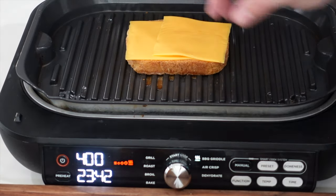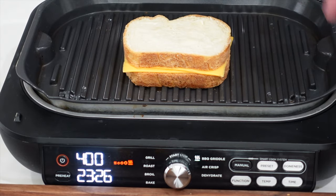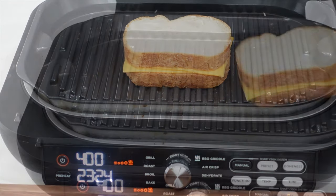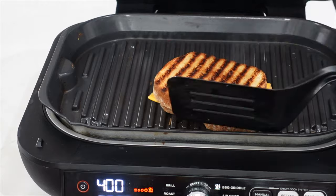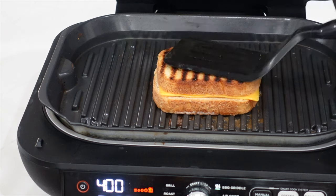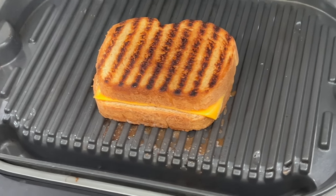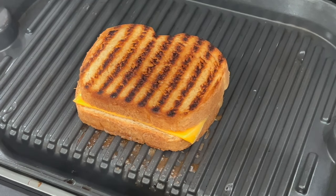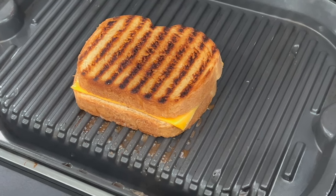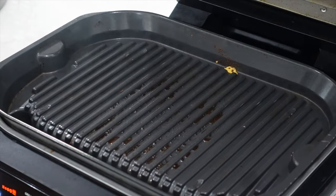Add the cheese to it, cap it, and give it some time on the grill plate, then we'll give it a flip. Get that turned around — there we go. Give it some contact, toast it up nice. Love those grill marks — that is a true grilled cheese right there. Perfect. Oh, I love it, that looks awesome. We're all done with this one, we're going to pull it off.